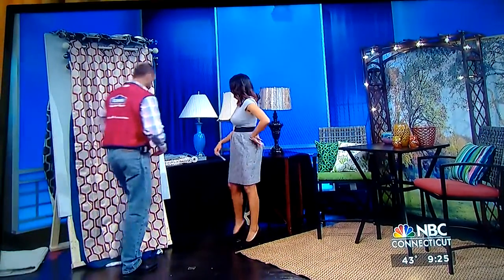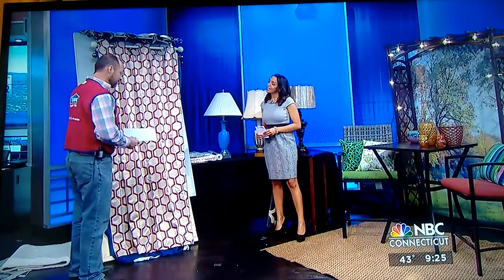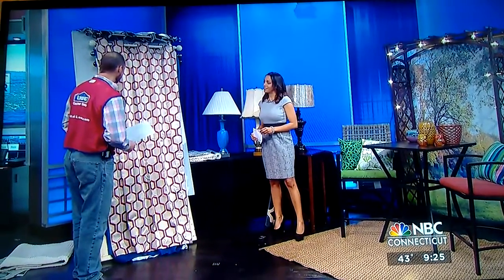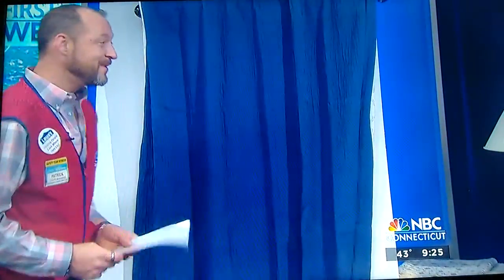With colors, we have our Sherwin-Williams HGTV Home — a special line of paints, which is an incredible paint. It goes over everything and adds a lot of style. No primer needed — the primer is all built in. It has a bonding primer built in, which takes a lot of the leg work out.